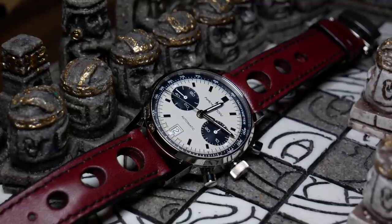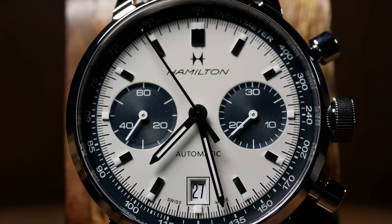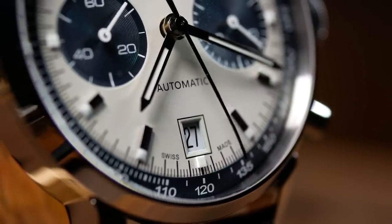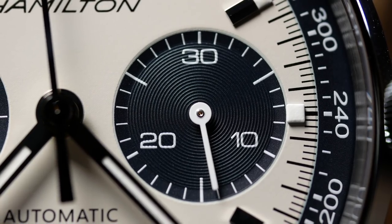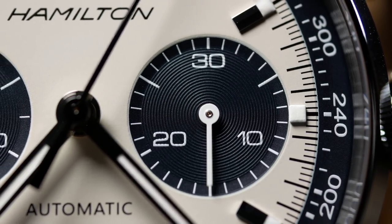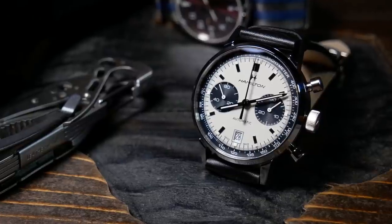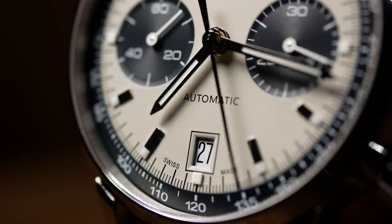As this is a bi-compact chrono, there are only two subdials. The one at the 3 is for the minutes elapsed on the chrono, while the one at the 9 is for the running seconds, which also means the larger center second hand is for the chronograph. There is a slight indentation down when you get to the subdials, and they are decorated with a nice grooved circular pattern, then topped off with a white small stick second hand. Moving down to the 6, we have the date. Overall I think it looks good and is nice and symmetric with the design, but at this price point I would have preferred something more than just a simple cutout.